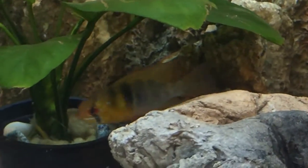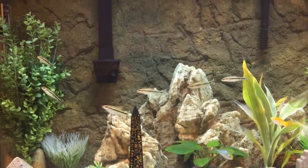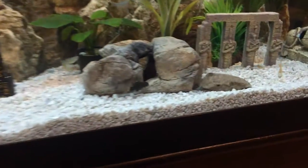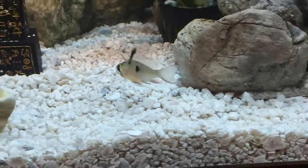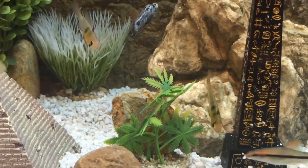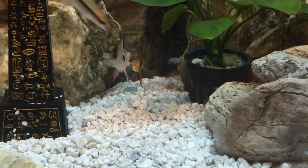They don't really fight each other and tear each other's fins the way betta fish do - it's more just barking at each other. There go the roseline sharks. The red tail shark is going to get big and muscular - it may change my tank quite a bit when it grows up, along with the rainbow shark. They might start to bully the guppies and other fish, so I have to monitor that. You can see the territory disputes again between the Bolivian ram and the German ram.